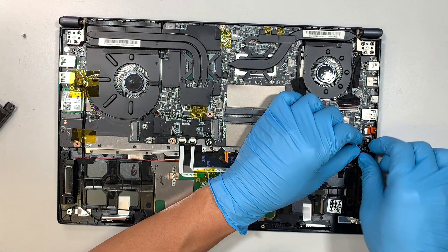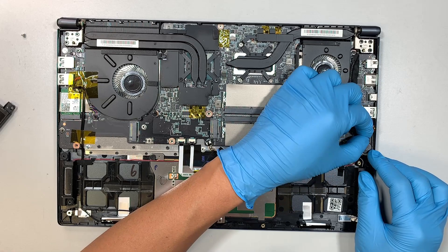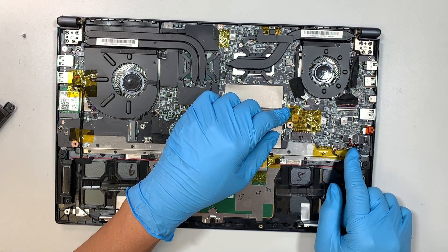Here comes the CMOS battery. If you want to reset the motherboard, all you have to do is slide the connector to the left and you've disconnected the CMOS battery.